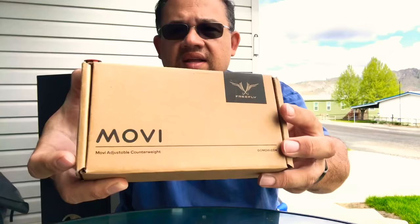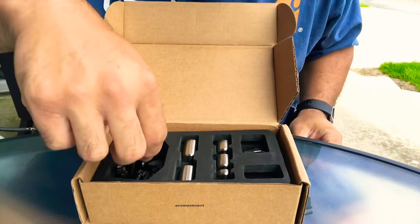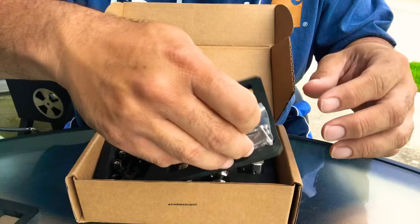I just want to show you what the counterweights look like if you haven't received yours yet. That's what the box looks like. Inside, trying to get this in frame — making this video short and sweet, nothing fancy. I like how they packaged it; it's secure for transport.